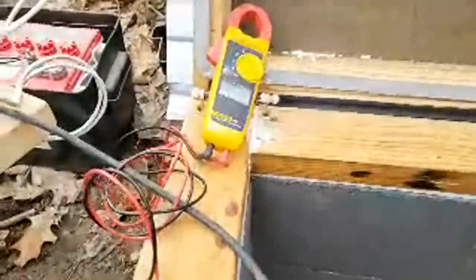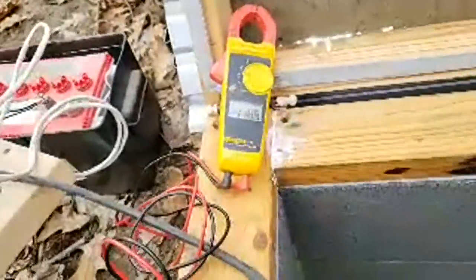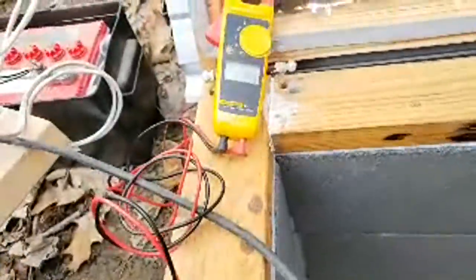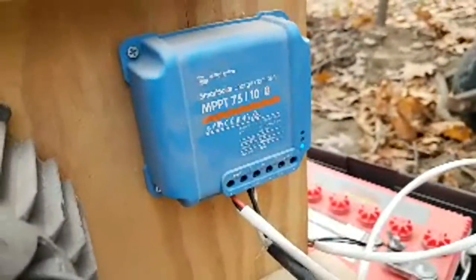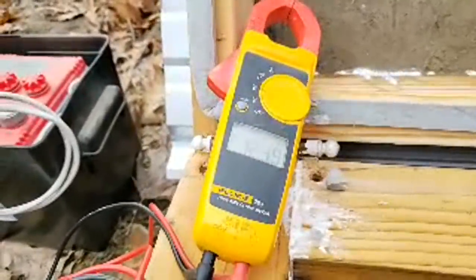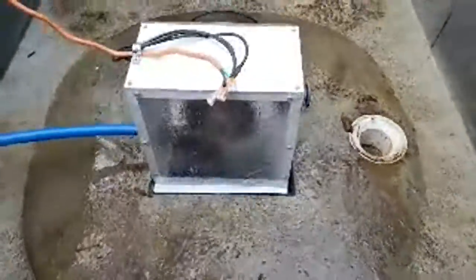What volts are we getting? About 120. Okay, I don't know if we're going to be able to use that. We're getting 120 volts DC right off of this. So I don't know if we can even connect it to the charge controller — that's too high. The max is 75 volts, so that's too many volts. I cannot connect it to the charge controller right now to see what sort of power output this is going to make. But it's certainly working.